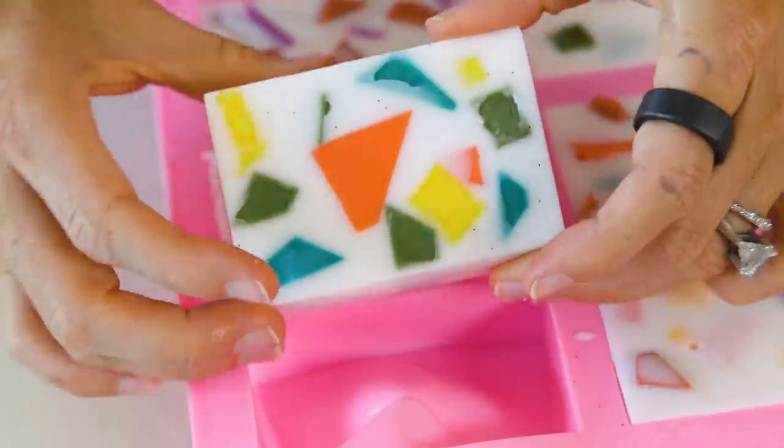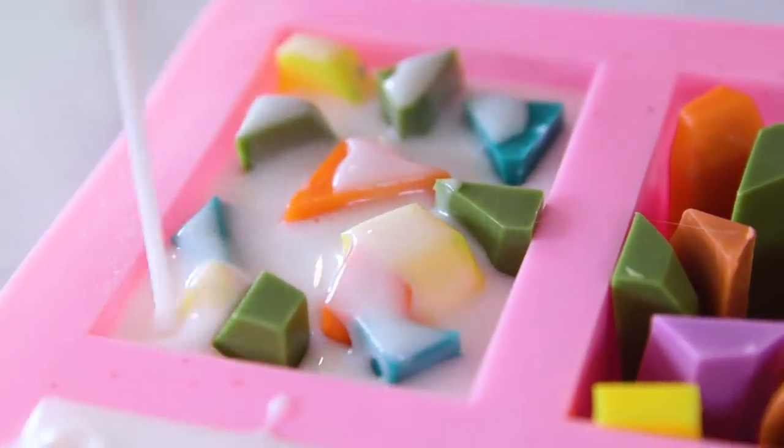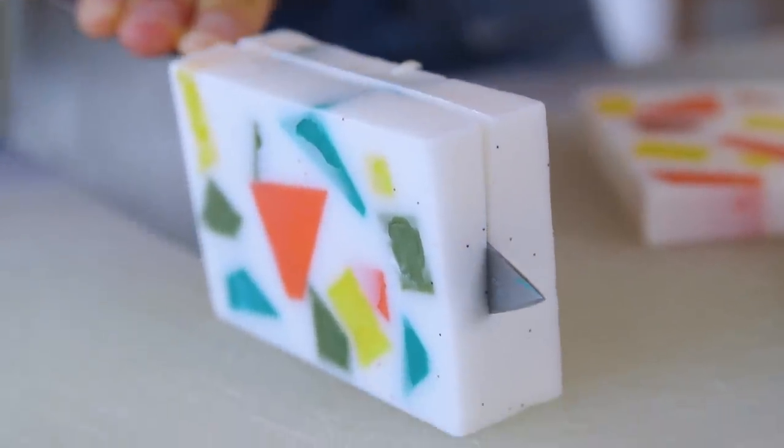There's something so satisfying about it. This week, we made these gorgeous Terrazzo soaps. They look just like the ones you can buy in the store, but for a fraction of the cost and with just a few simple ingredients.